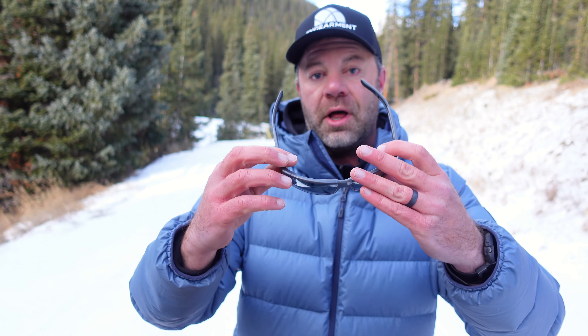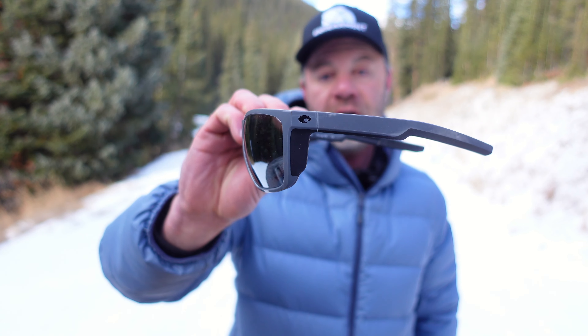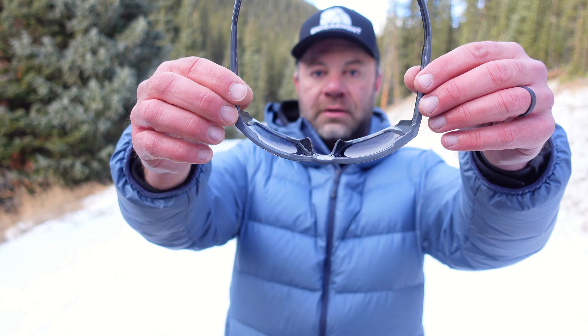The side coverage is really good as well. It's made for blocking out sunlight and keeping your eyes protected on both sides. So it's really attractive and very functional. You can see the multiple base curve right there in the sunglass.